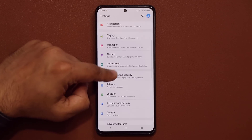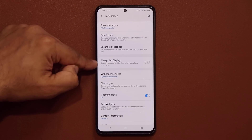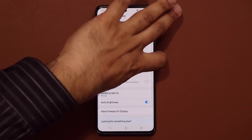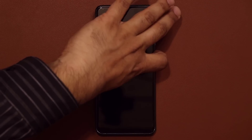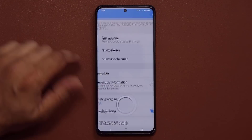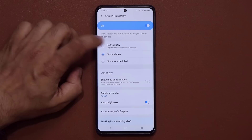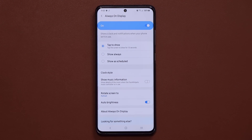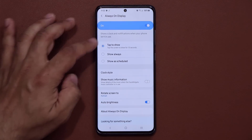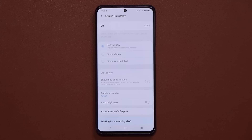Go into your Lock Screen settings and consider turning off the Always-On Display, as it does waste battery. If you want to keep it, you can set it to 'Tap to Show' instead of 'Show Always' — this way it only appears when you tap the screen for a quick glance at your notifications and the time for 10 seconds. Turning it off entirely will save you even more battery.